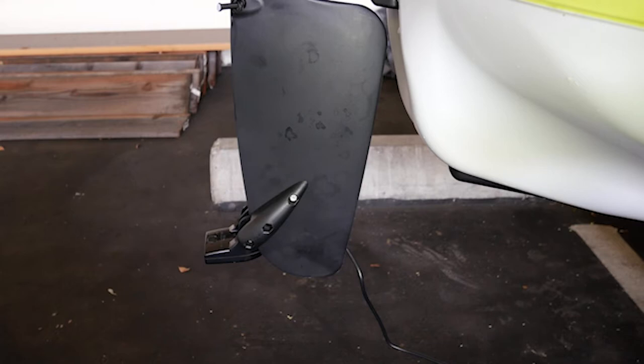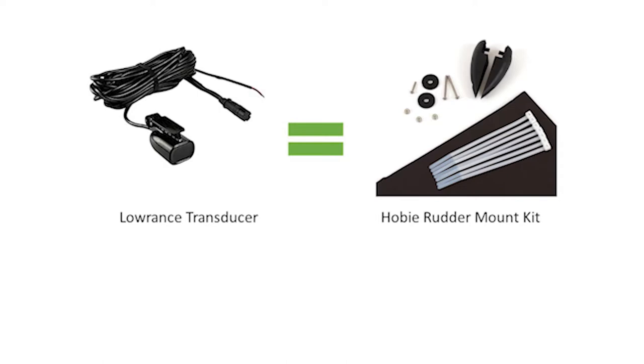I wanted a really clean signal for the transducer, which is why I wanted to rudder-mount it. You can mount it other ways, such as through the scupper hole, but we're not going to cover that today. I bought the Hobie rudder mounting kit, which is about $25 to $30.